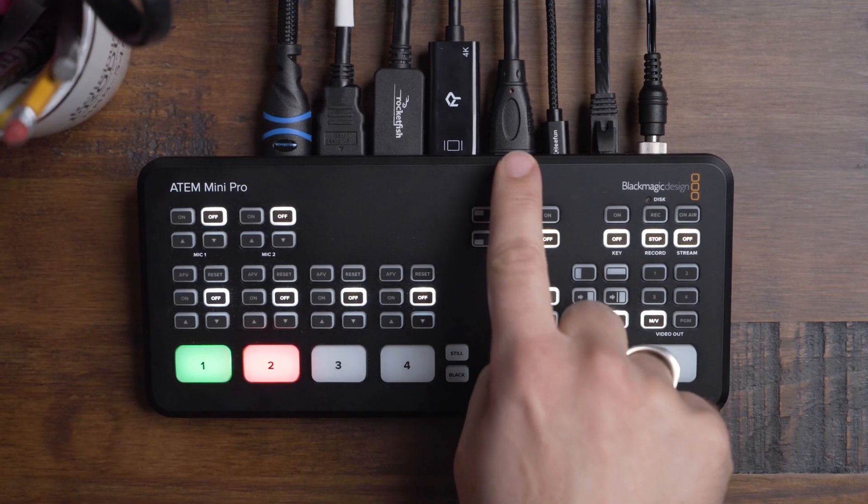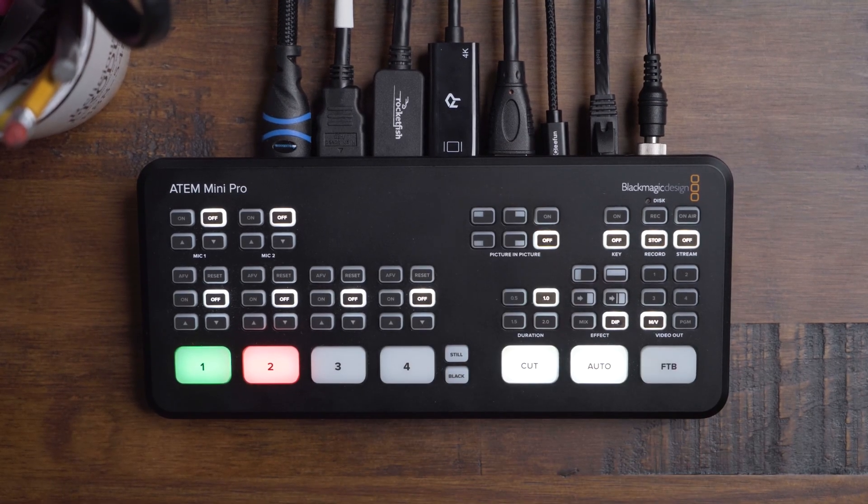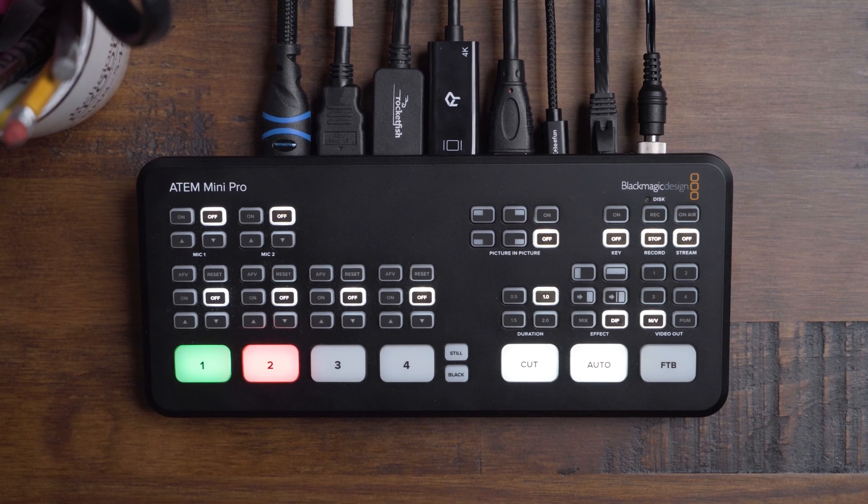The fifth HDMI connection is an output that you can send to a monitor or a TV to display the multi-view or program view output from the ATEM.